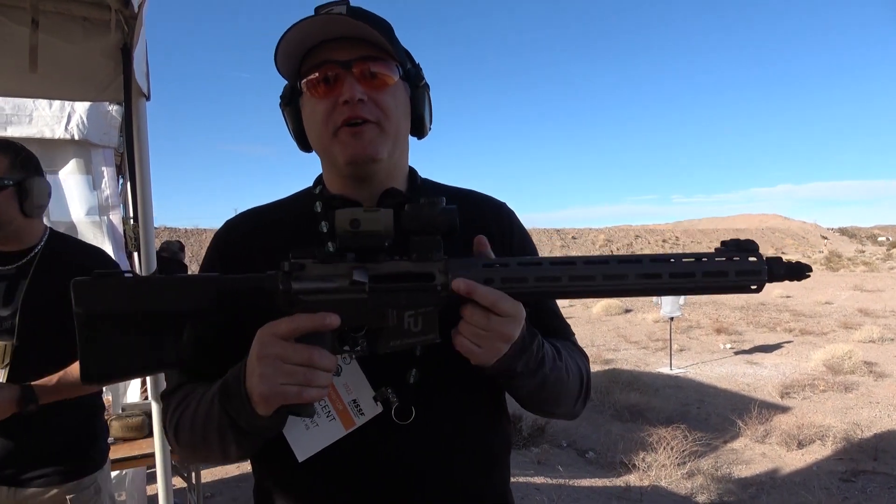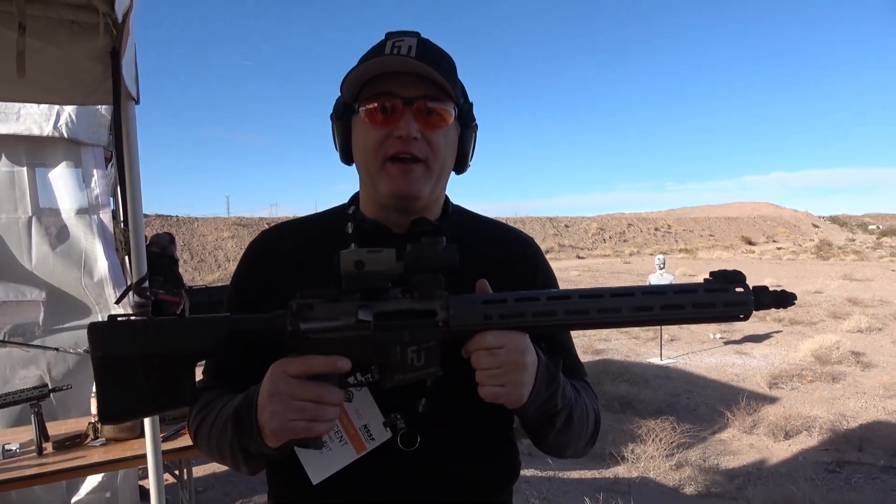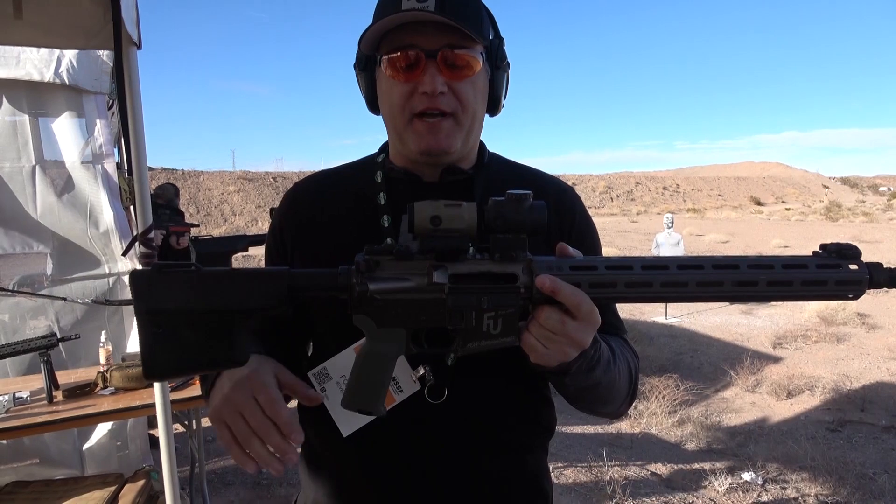We have a Fox Unit X-1 here. It's a non-semi-automatic AR-15. We also have an AR-10 platform.